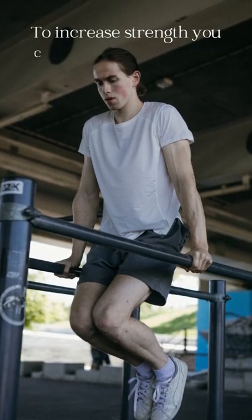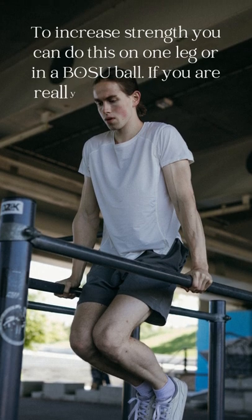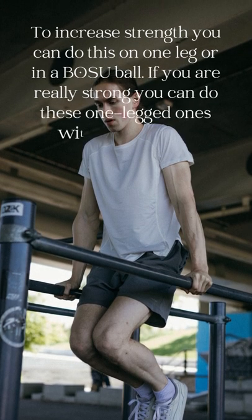To increase strength, you can do this on one leg or on a bosu ball. If you are really strong, you can do these one-legged ones with a bosu ball.